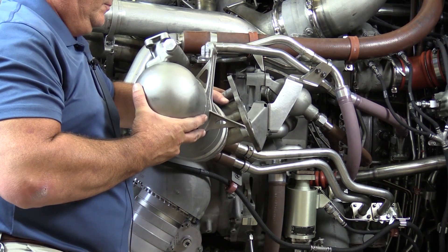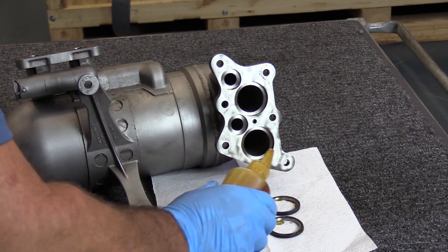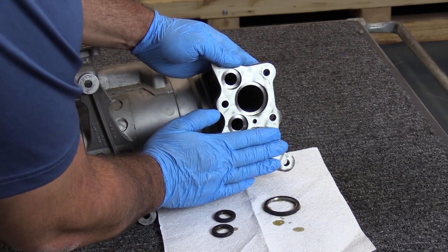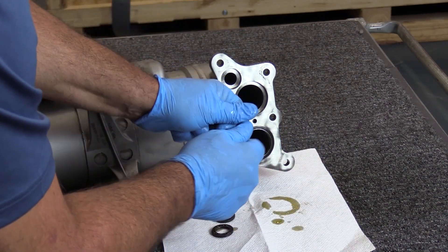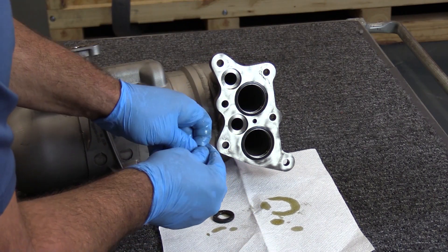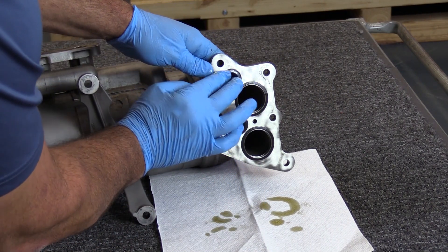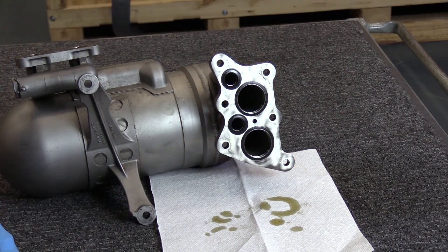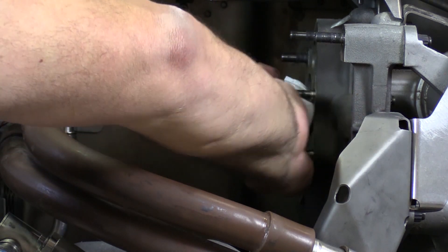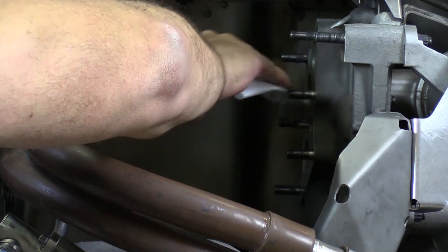And here we have it. Before we install our serviceable heat exchanger, we're going to need to install our seals. The AMM says to put a thin coat of engine oil on them and simply push them into position. Before we install the heat exchanger, we're going to take a nice clean cotton wiper and make sure this mating flange and all these bores are nice and clean and free of contaminants.